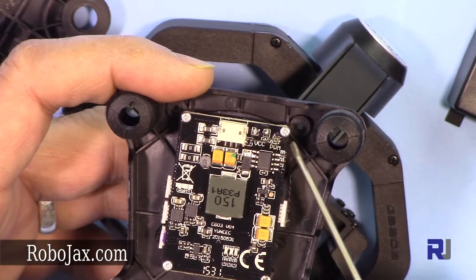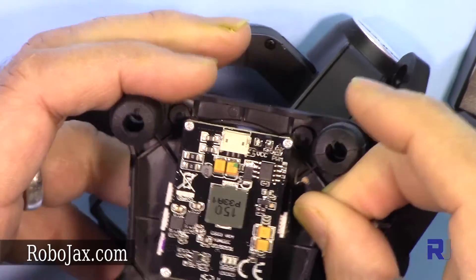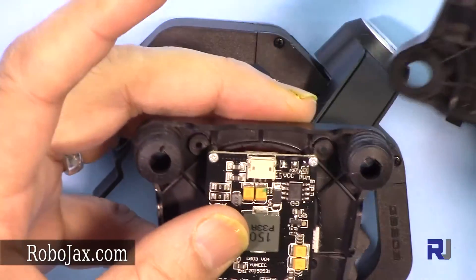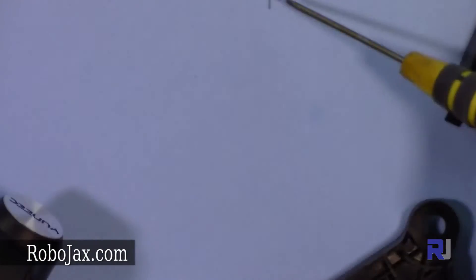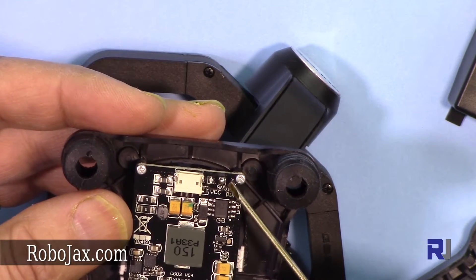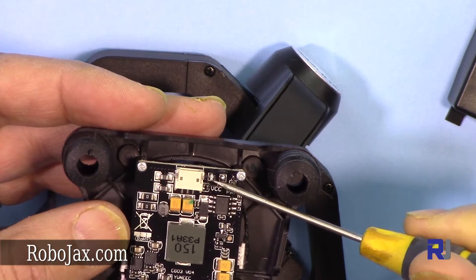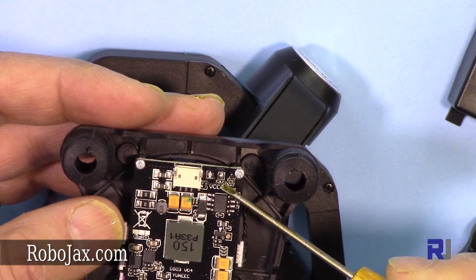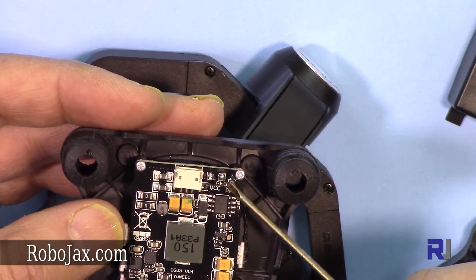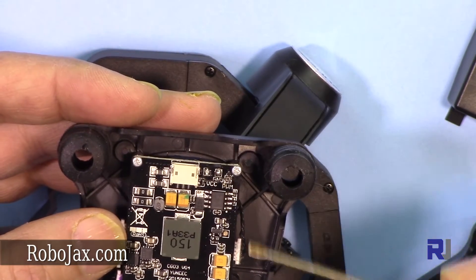The three connections are visible here. The third one has ripped off totally, as you can see — that wire is completely gone. The other two were just broken from the wire ends. On this one it says VCC, which is the positive voltage wire, then GND which is ground or negative, and the last one is PWM — pulse width modulation — which is the signal or command sent to the gimbal from the drone.